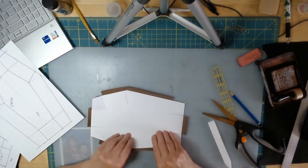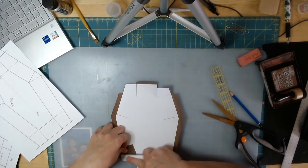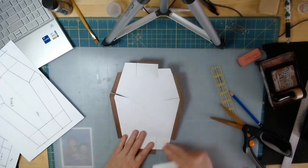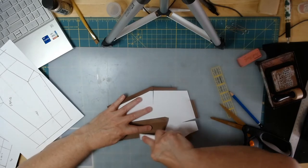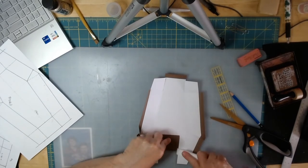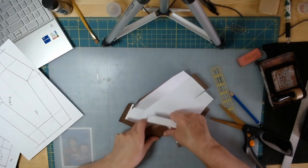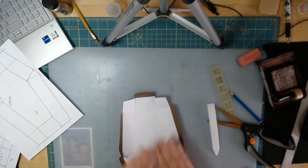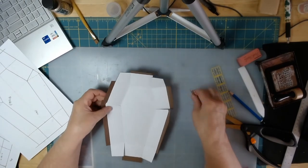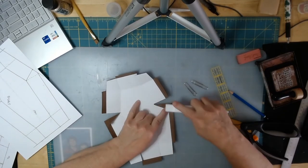Before we start gluing, the final thing we want to do is take all of the sides we've scored and make sure we have a nice crisp fold. I'll go through each one.